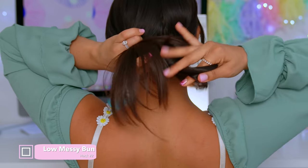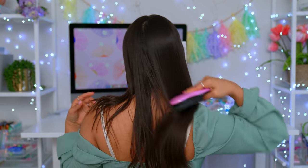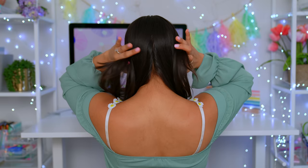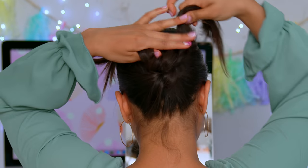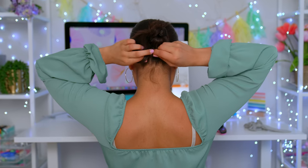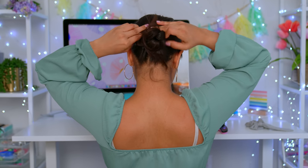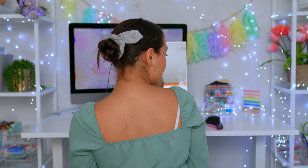Have you ever tried to wear a low messy bun but it just ends up looking like a wad of hair you pulled out of your hairbrush? You are not alone. Try this alternative called the knotted bun. Divide your hair into two parts down the middle in the back and tie them like a shoelace, then repeat to create a double knot. Take the two ends and bring them together above the knot, then grab a hair tie and wrap it around the knots. Take the remaining hair, split it into two parts, and wrap each piece around the bun in counter directions. Tuck the ends into the hairband and finish with a cute bow scrunchie.